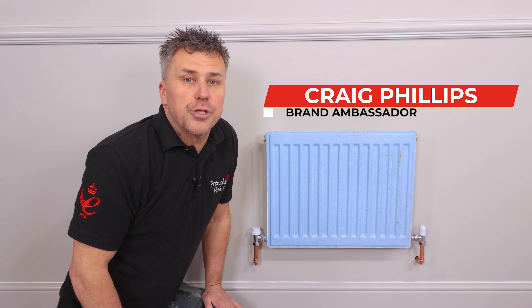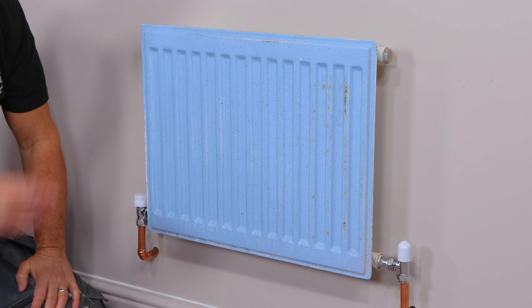Hi, I'm Craig Phillips. In this video I'm going to show you how to prepare and paint a metal radiator.